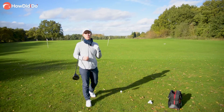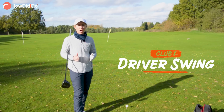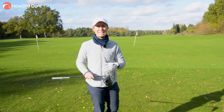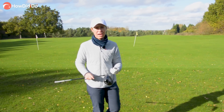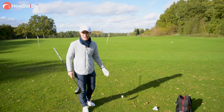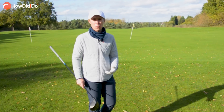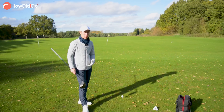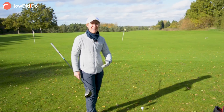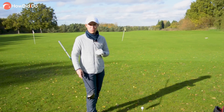As I said at the start of this video, talking attack angles and setup starts that discussion. With the driver, it's the longest club in the bag, it's the least lofted club in the bag, and 99% of the time you're teeing it up. So things have to change to get that launch to be different than with an iron. I'm going to talk you through the basic setup and why we do it — to get that positive attack angle and to get a high launch for the ball to go high and far.